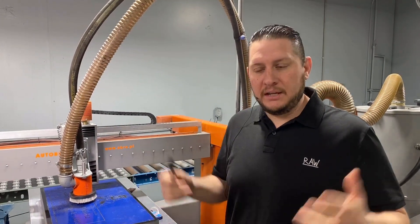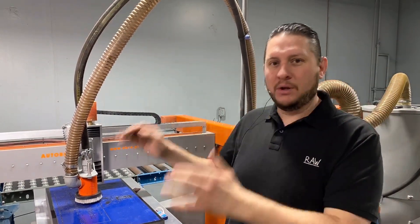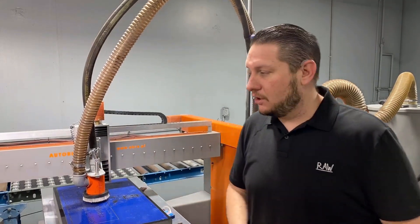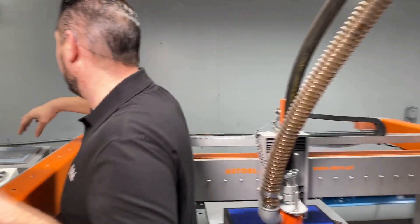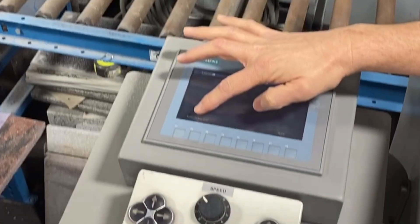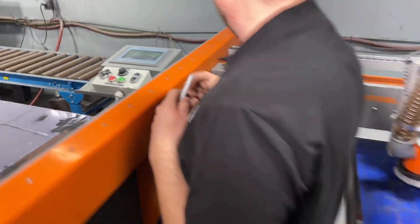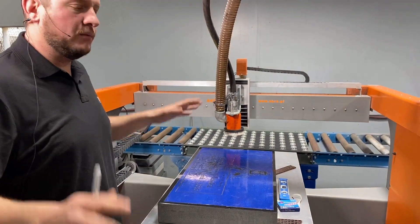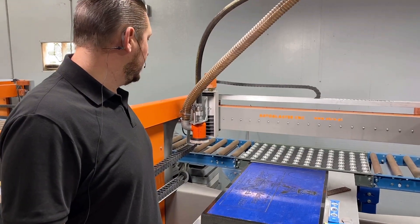First and foremost, if you have the machine, then you know by now that I'm going to drill home that you need to reference the machine before we do anything. So first off, we're going to go to the machine, go to the touch screen, and we're going to go to referencing and select start referencing. When I set your machine up, I made that very clear — the first thing we do before we do anything is referencing. Let it get where it needs to be and get happy.